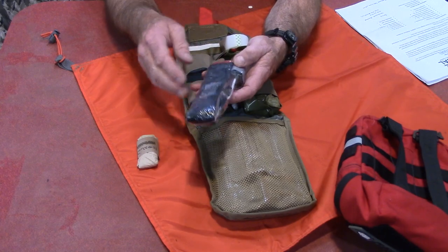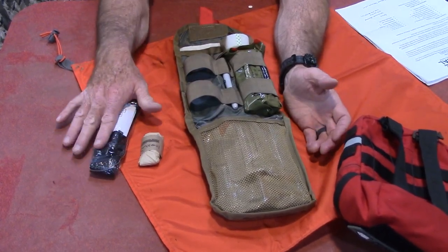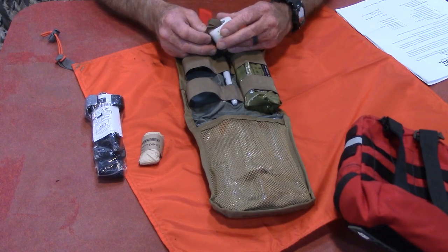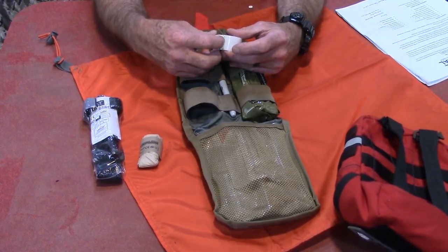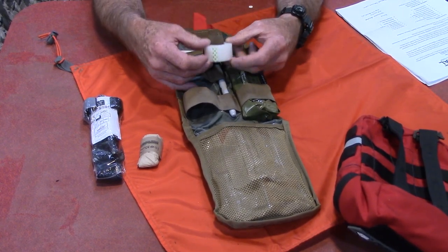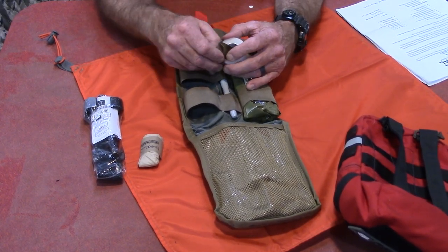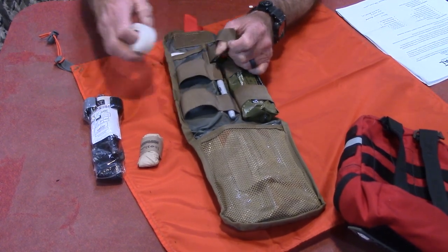We have a roll of medical tape — this is a really strong medical tape, not some cheap flimsy garbage. It's one inch by 10 yards, 30 feet of tape, and it has its own little Velcro closure. Moving along, there is an actual Sharpie that you can write on the tape, write on the tourniquet — your time on it — anything you need to write, any kind of triage info. You can even write on somebody's skin. That's a good thing to have in a trauma kit.